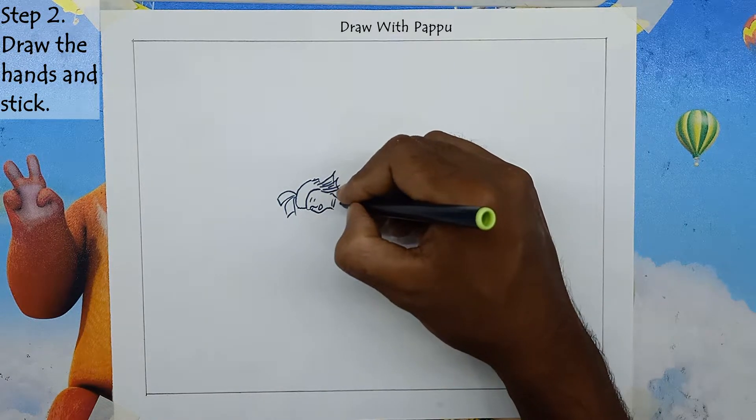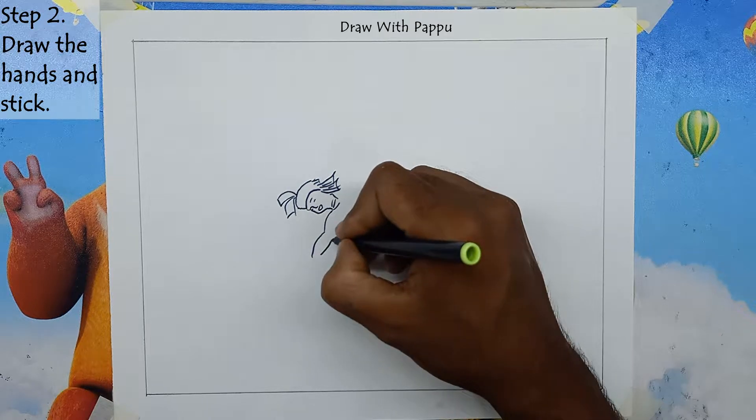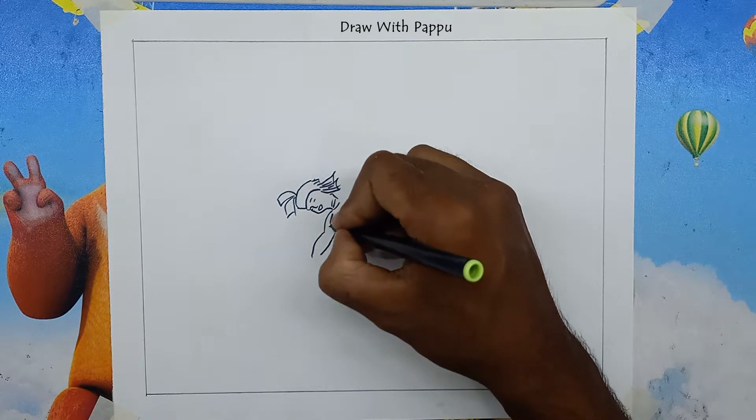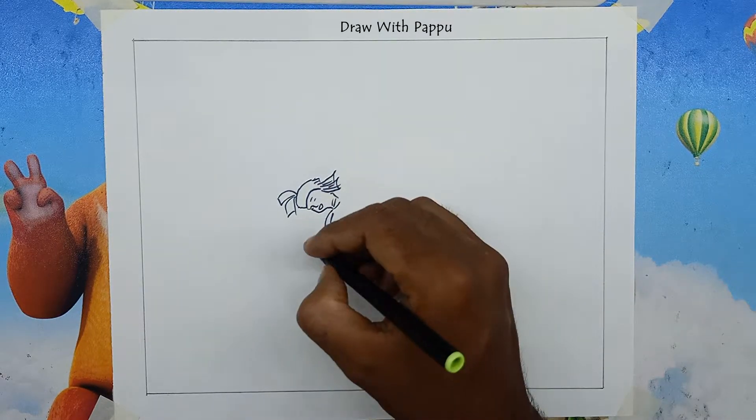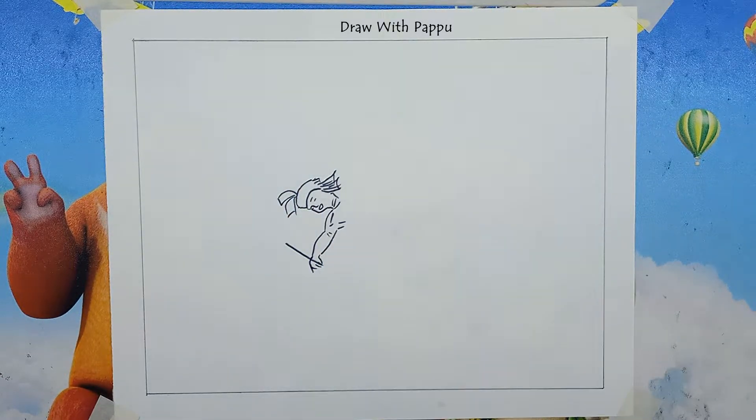Step 2: Draw the hands and stick. Now make the dholakia's right hand forward and make a stick by drawing a line from the right hand upwards. Draw the left hand with two diagonal lines, then make a stick by drawing a line from the left hand downwards.